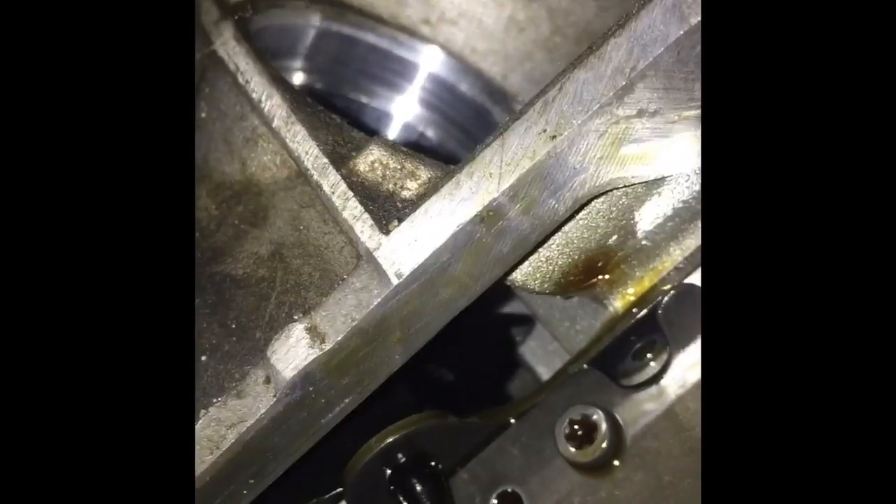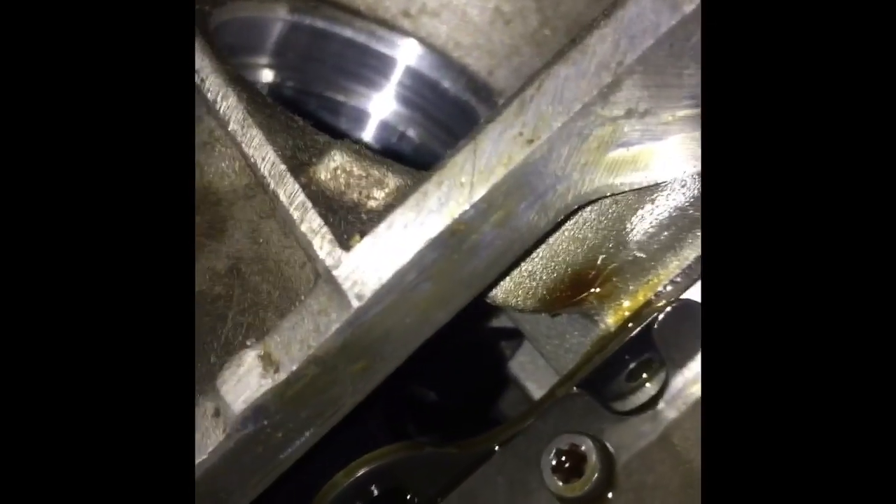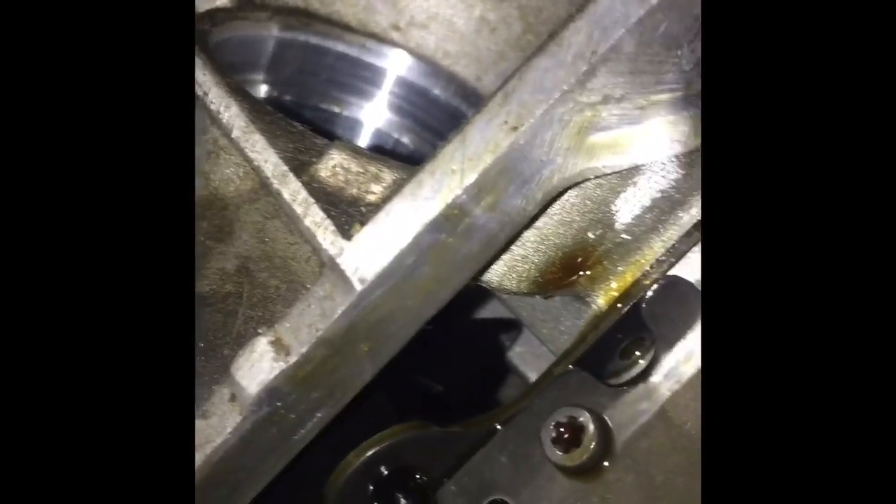The biggest issue is that the valve body is extremely heavy. When doing this job on your own, the first thing you want to do is undo the electronics plug and then take the socket out. If you don't remove the socket first, once you undo all the bolts you'll have a very hard time wiggling the valve body out without damaging it — I found that out the hard way the second time taking this apart.